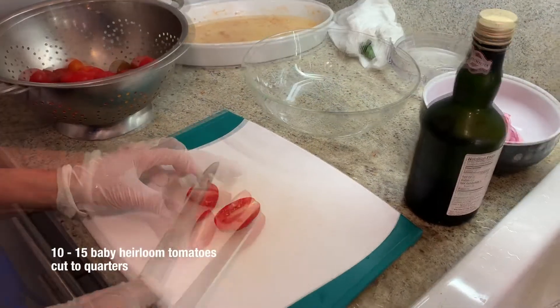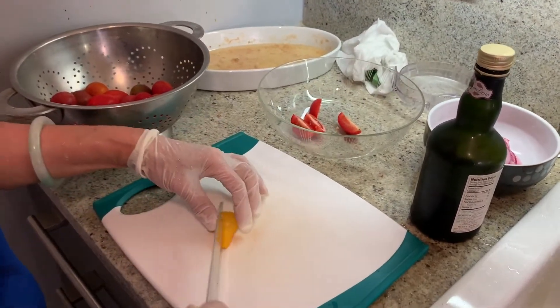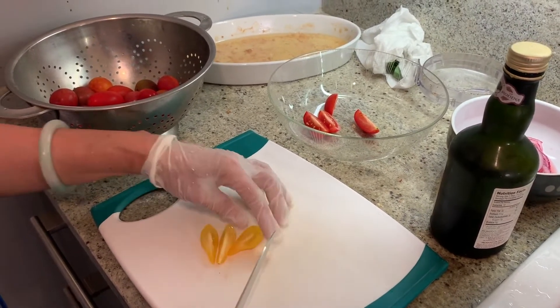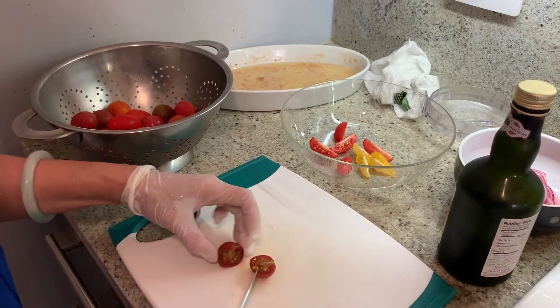I got this tomato at the market. I make this dish when I was in Michigan. One of Michael's friends had a garden with a lot of tomatoes, and this woman doesn't eat tomatoes. We went there to steal every other day — it was so good. You can take it on a plane.